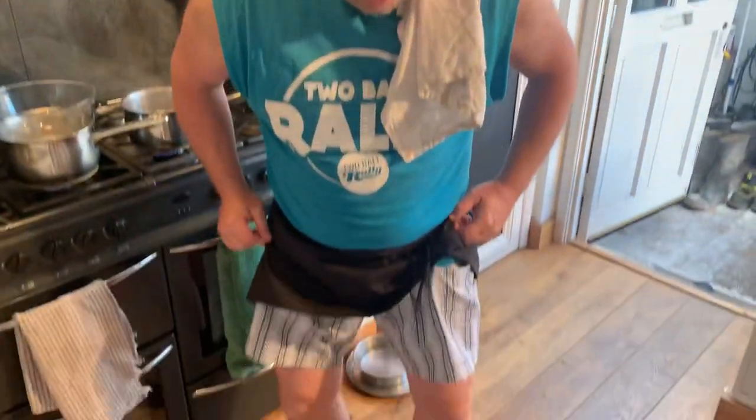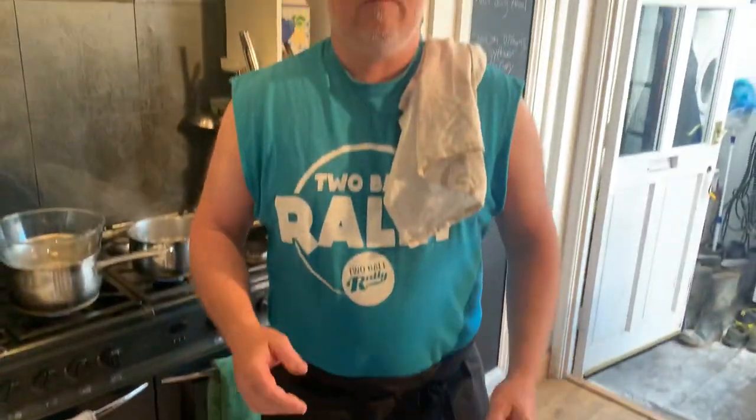Good morning and welcome to another sketch by The Short Cook. Shorts are on, nice and casual this morning. Bit of a breakfast-y type, sort of brunchy sort of thing — and don't forget, just under six foot.